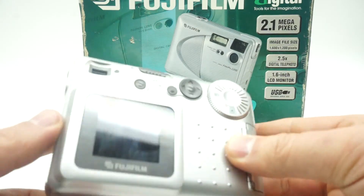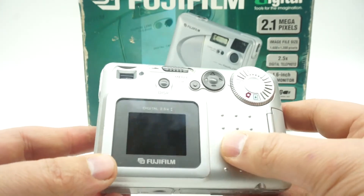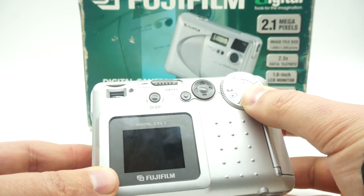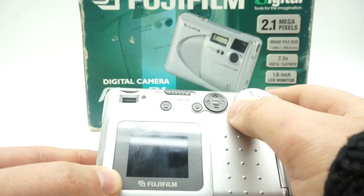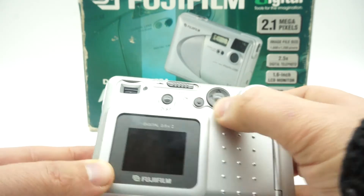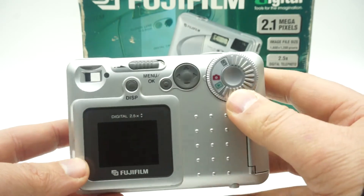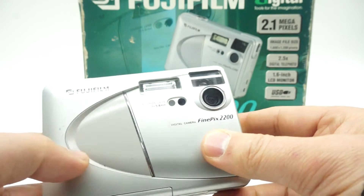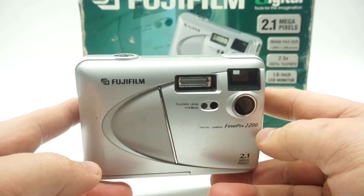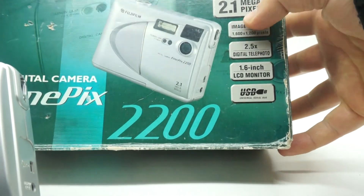So it has a 2.8-inch screen. There are only a few functions on here which are allowed, and maybe there's more accessible through the joystick where you can choose options. But that's all that's here. I can't tell you much about this camera because I didn't find much information. As you can see, it's 2.1 megapixels.